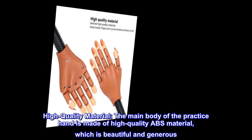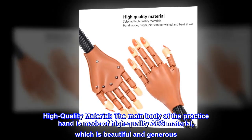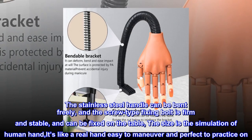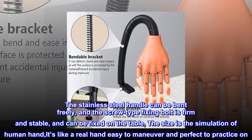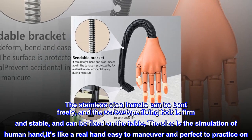High quality material. The main body of the practice hand is made of high quality ABS material, which is beautiful and generous. The stainless steel handle can be bent freely, and the screw type fixing bolt is firm and stable, and can be fixed on the table. The size is a simulation of the human hand — it's like a real hand, easy to maneuver and perfect to practice on.